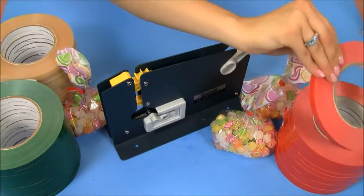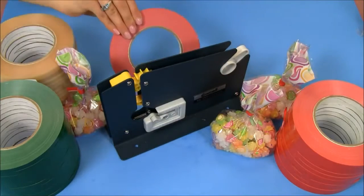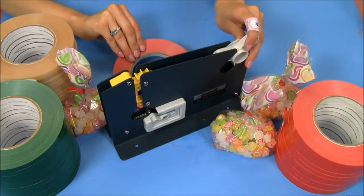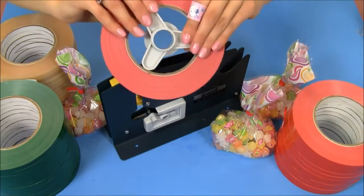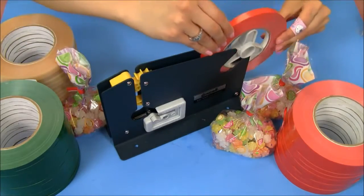Today I'm going to use our red color. The way I feed my tape into our plastic bag sealer is by first removing this little piece on the end, placing it in the middle of my roll of tape, and sliding it back in.